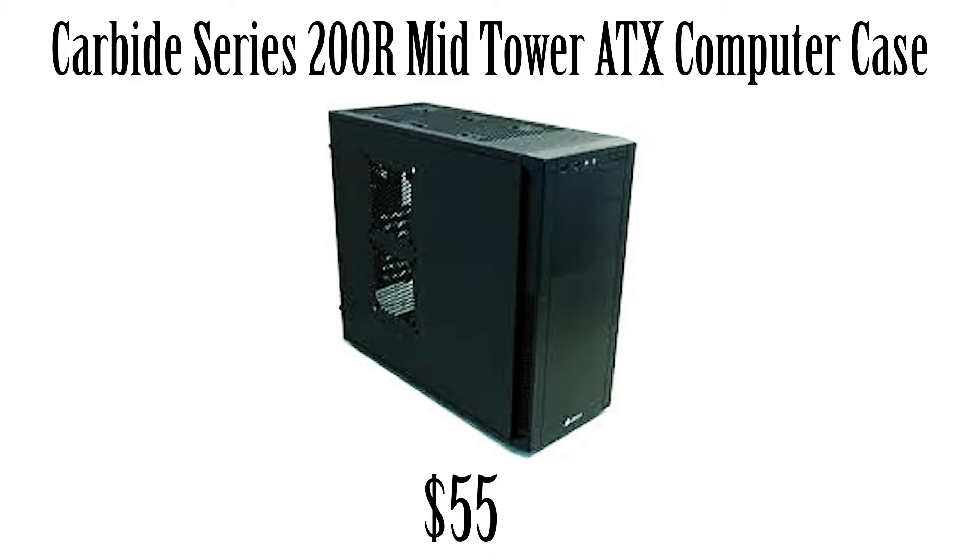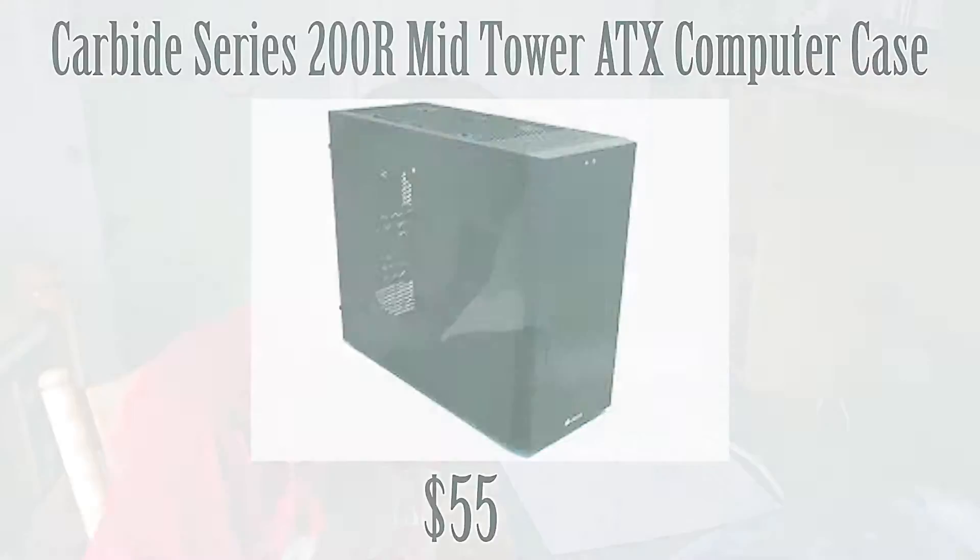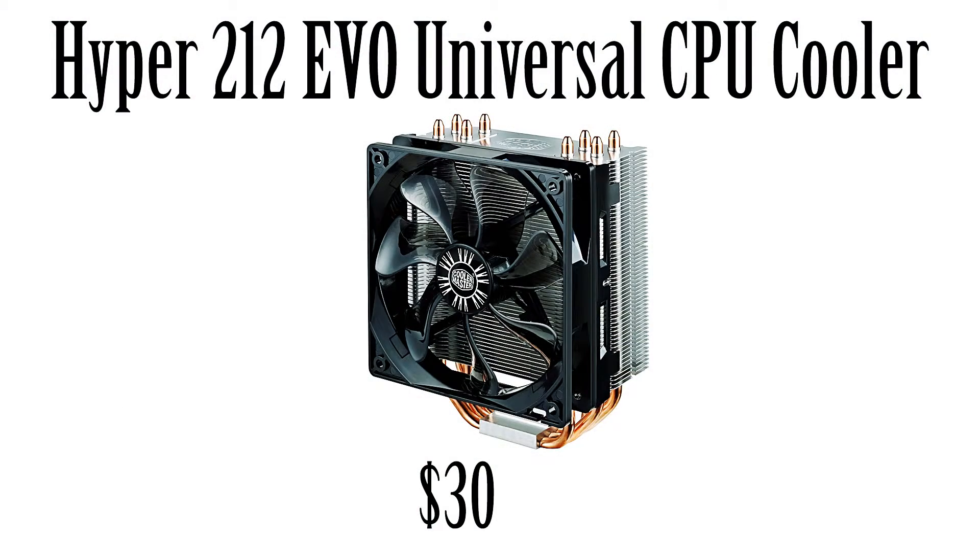For the case, we have the Carbide Series 200R Mid-Tower ATX, coming in at $55. This is actually a really good case — I've read some reviews and overall it does a pretty good job for this build. For the CPU cooler, I went with the Hyper 212 EVO Universal CPU Cooler at $30. It doesn't really support overclocking that well, but it's better than the stock Intel or AMD cooler you get, so it does the job.